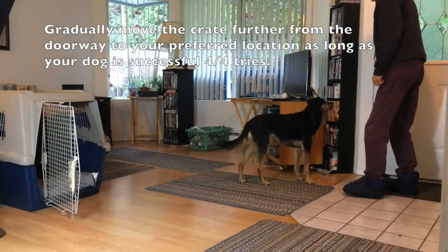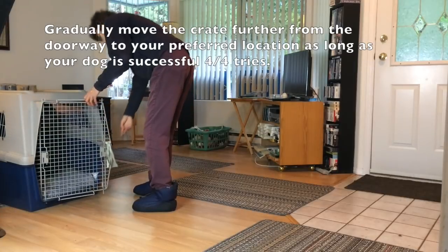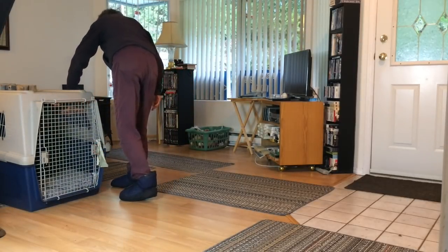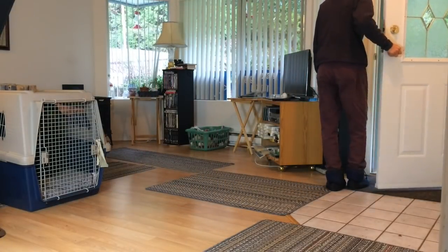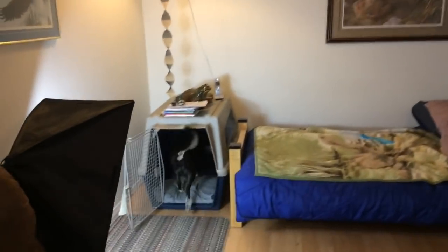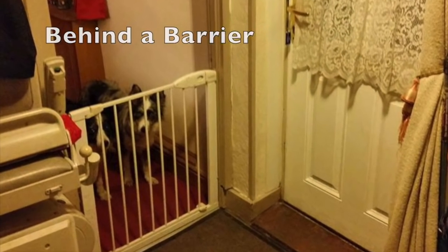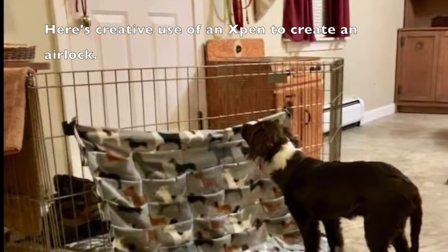Gradually move the crate further from the doorway to your preferred location, as long as your dog is successful four out of four tries. Good job. Behind a barrier — here's a creative use of an X-pen to create an airlock.